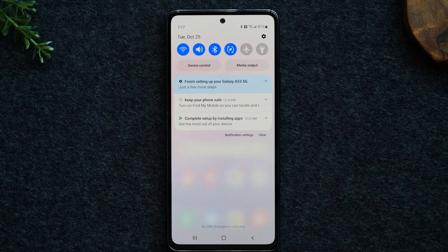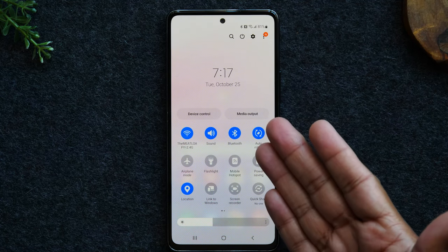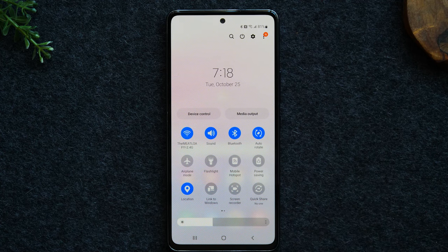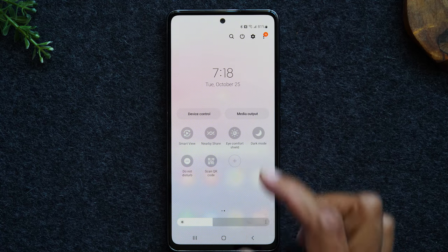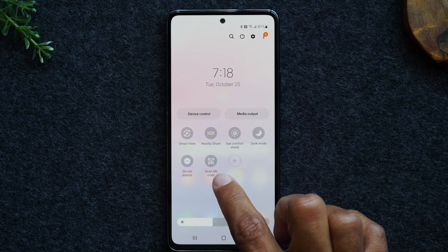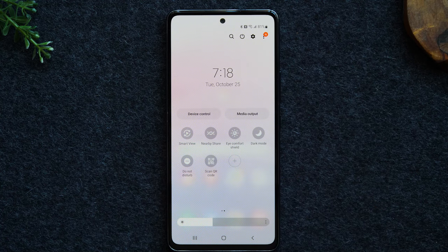If I swipe down a second time, it brings up more switches. We have a power saving mode that will allow your battery to stretch a lot longer, a screen recorder mode, and if I swipe left, there are other cool options like nearby share where you can send pictures and videos to other Android users, and a QR code scanner. Tapping that will open your camera and make your phone ready to scan a QR code. I encourage you to play around in this menu because you'll find a lot of important settings here.